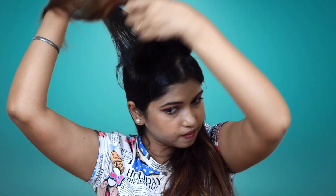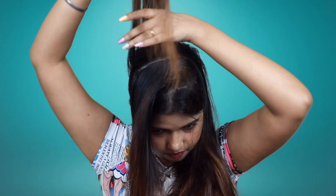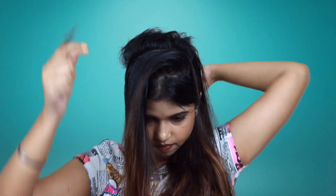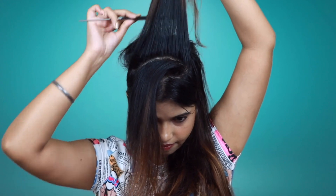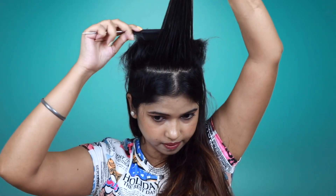Divide the hair in the back and tease it. Then you have to take another section, just take it from this way and backcomb and tease it. Every layer — at least 3 or 4 layers — divide it and tease it. What happens is that volume will come.